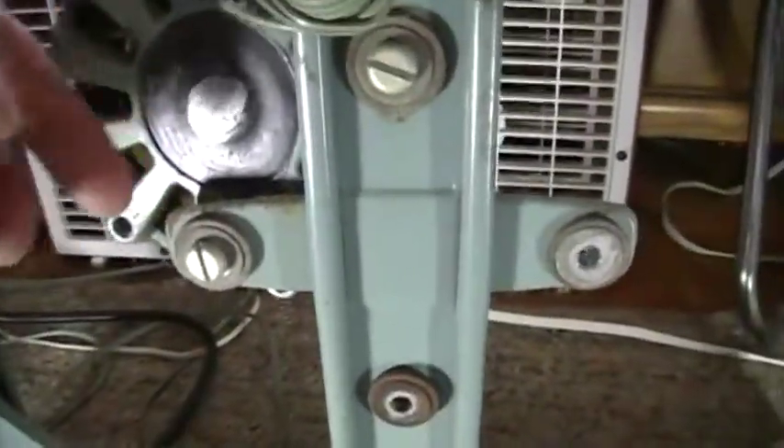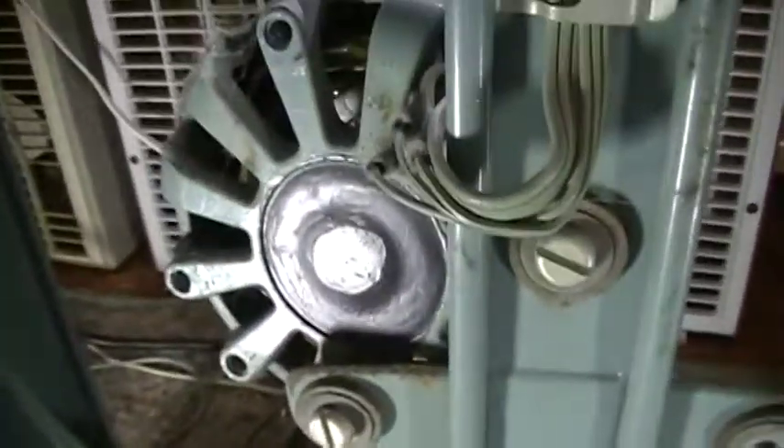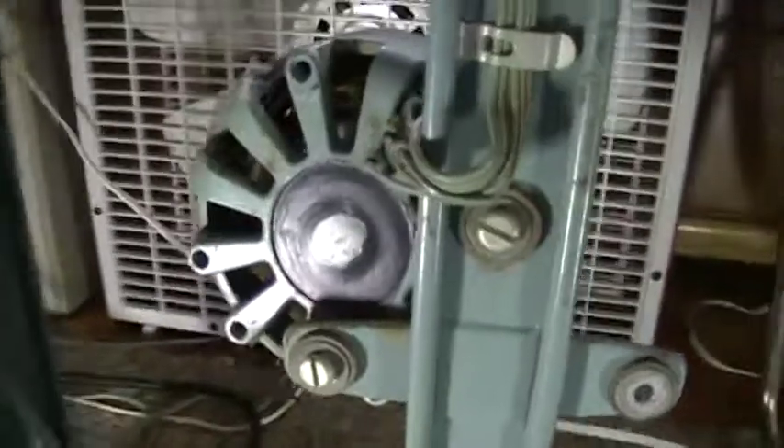There are four big screws that you need to loosen with a really big flathead screwdriver. You can leave one in so you can swing the plate upward, or you can just take the whole thing off — you'll have to get the wires out of the clips. Right now I just have this one sitting inside one of the vents, keeping it propped up.